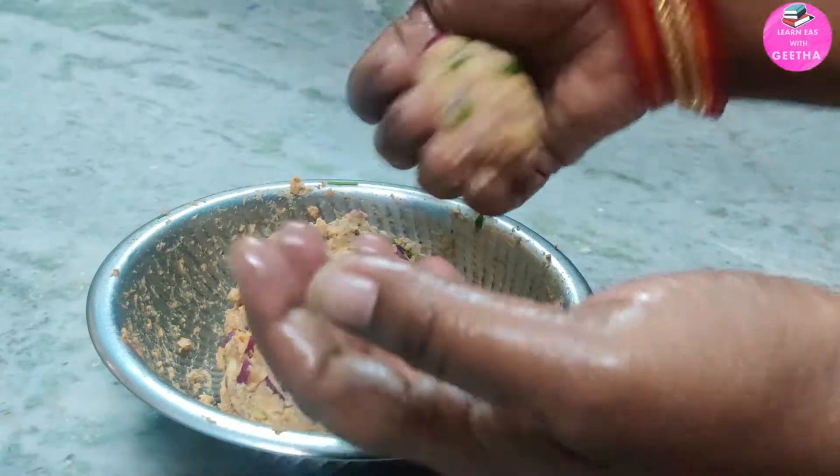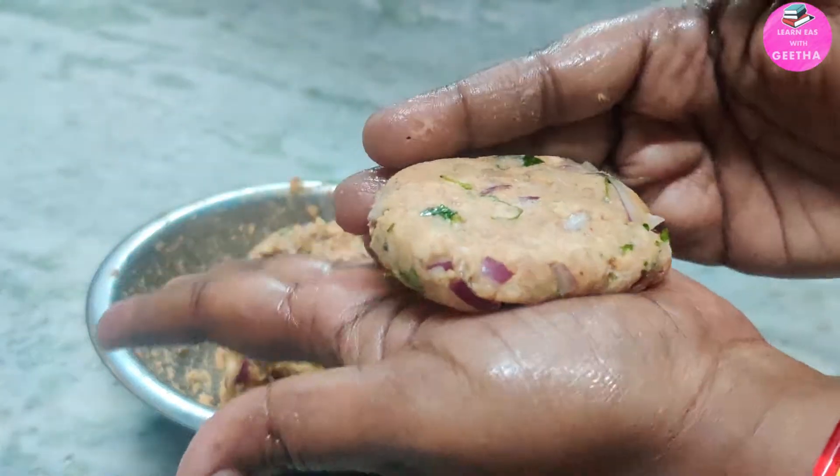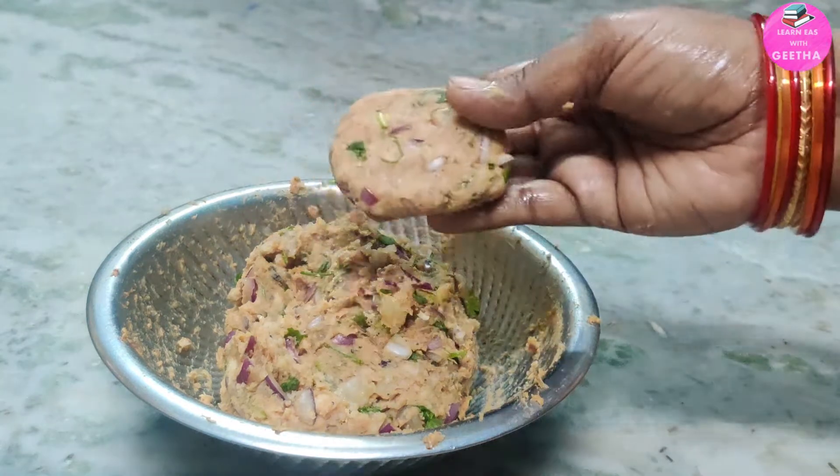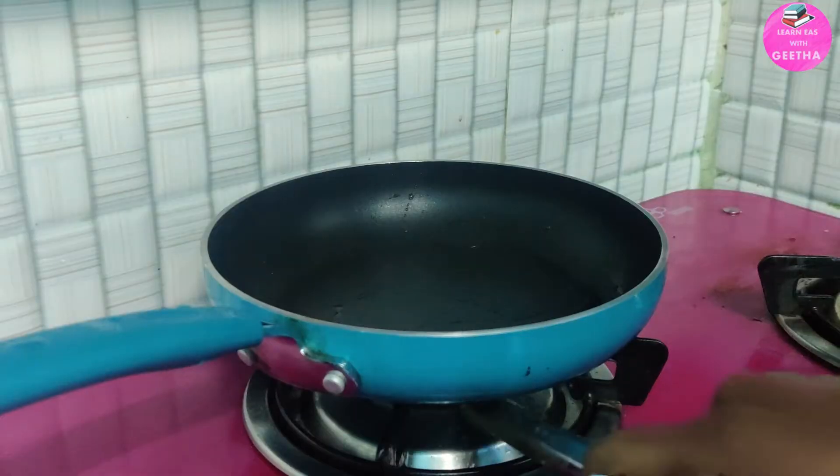We will shape the mixture into cutlet form. From 5 pieces of fish we will make about 10 cutlets in medium size.